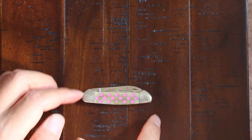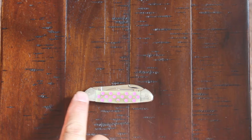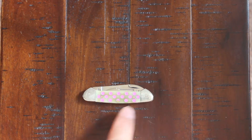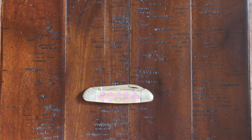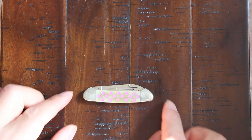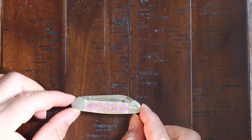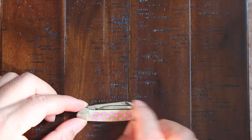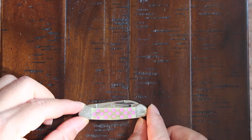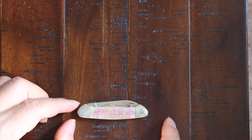They call this design the canoe shape — because if you have imagination, which I know all of you do, you can see the canoe shape of it. If you just imagine the blades aren't there, you can see the outline of the canoe, which is pretty cool.